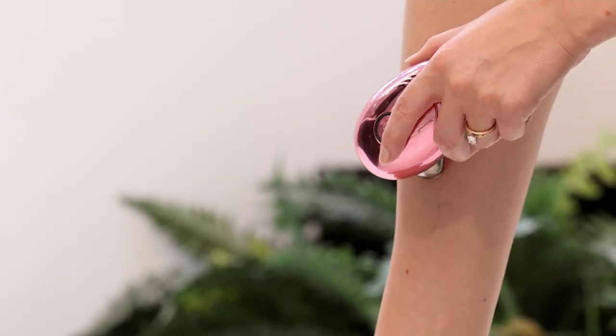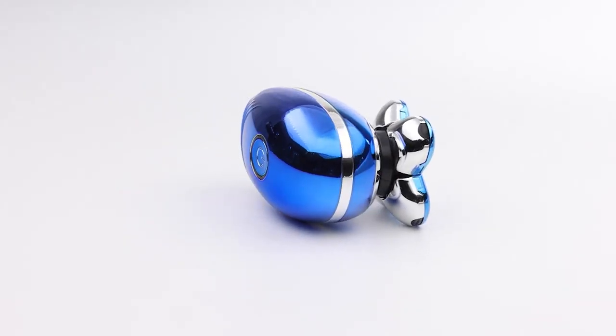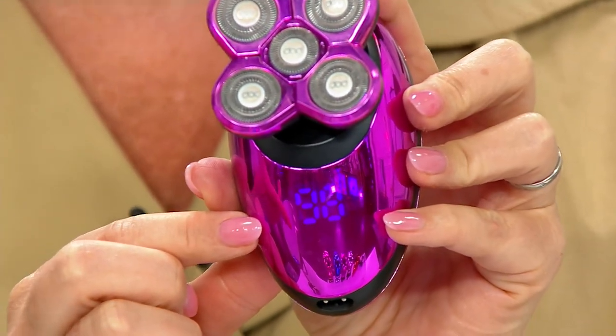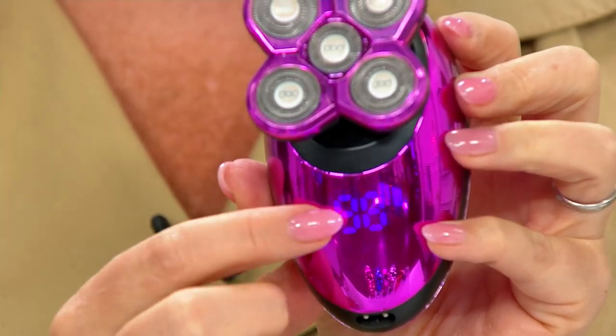When you turn this on, you hold it on and it actually has a countdown on it — a little screen that gives you a countdown on the actual shaver. So it shows you exactly how much time you have left. That says 98. Obviously you've got a lot of time here — a lot of time to shave a lot of your body.